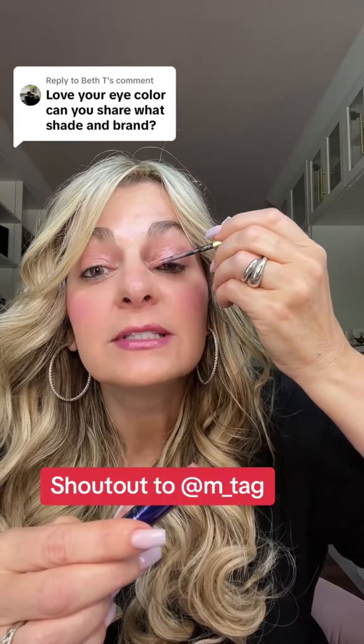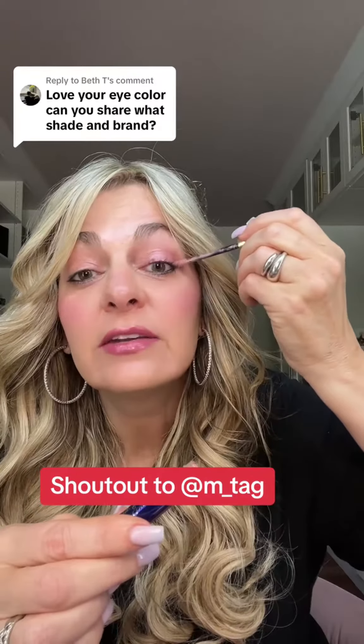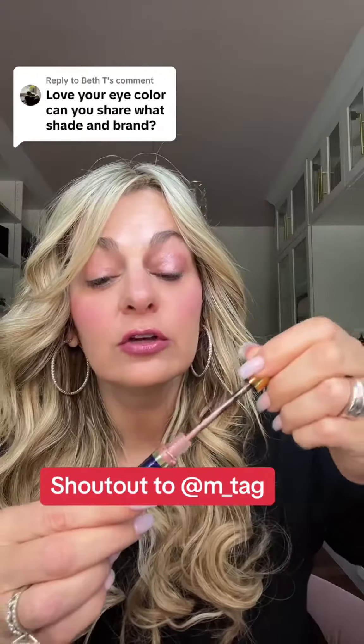Let me show you how I did it. I started out — this is the first time I had tried the LipSense eyeshadow, but this is in the color Shell Glitter. I put this all over my lid. I don't know if you follow my sister M_tag, but this is really her technique where she starts out by putting a full color all over the lid.